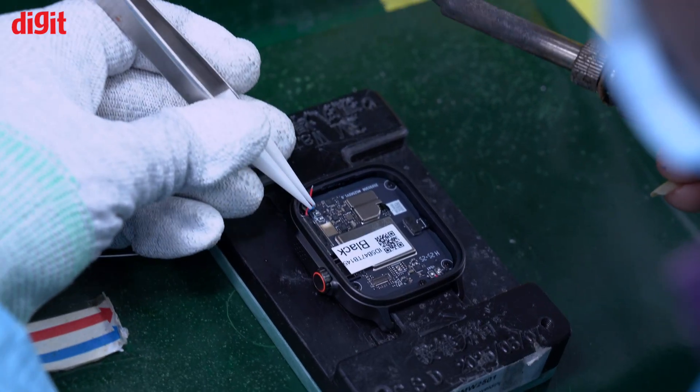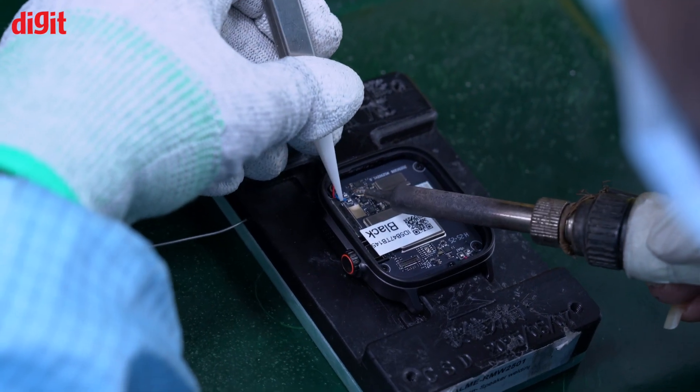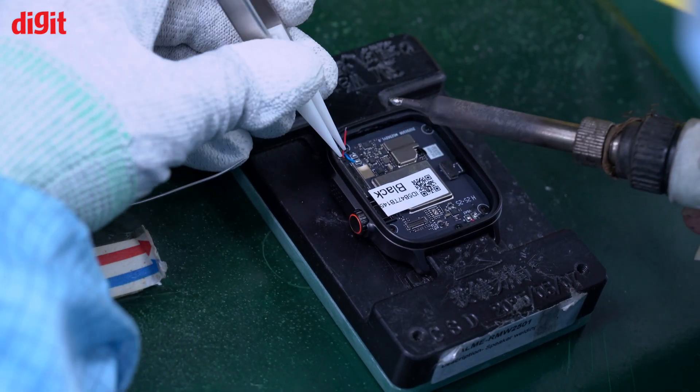That's one 10-hour shift. The number of shifts also depends on the production plan — we can do more. But for now, since we've just started on the new product, we're doing just one shift, making approximately 1,700 to 2,000 watches per day.